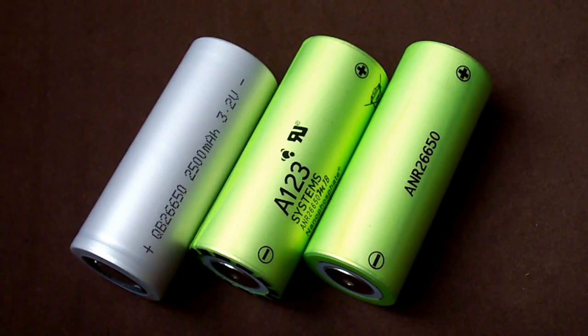The discharge test is gonna be done at 0.2C, 5 amps, 10 amps, and 20 amps. But first let's take a look at my testing equipment and then pass to the results and comparison.